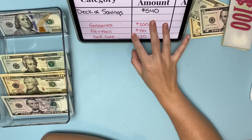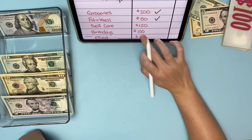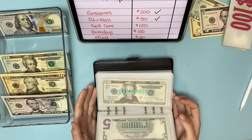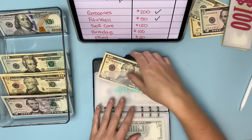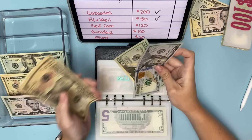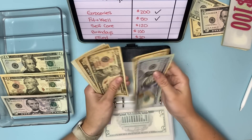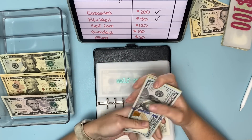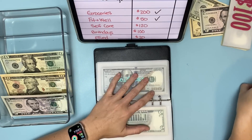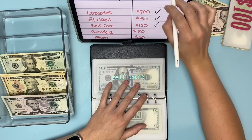I already did my allocations. We stuffed groceries and fitness and wellness. Now I'm going to add $120 into self-care to cover the massage I already got — I just haven't put it in my trackers yet, so that's why we didn't unstuff it earlier. Self-care now has $158 in there, which is enough to cover my massage since it was about $145.